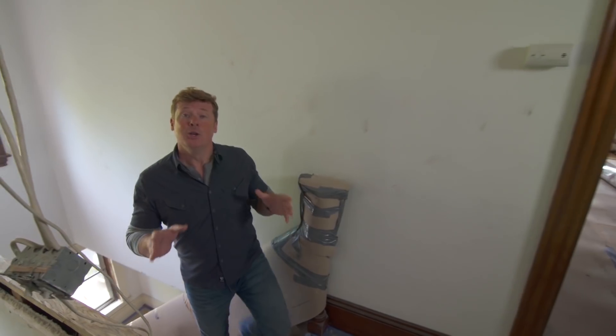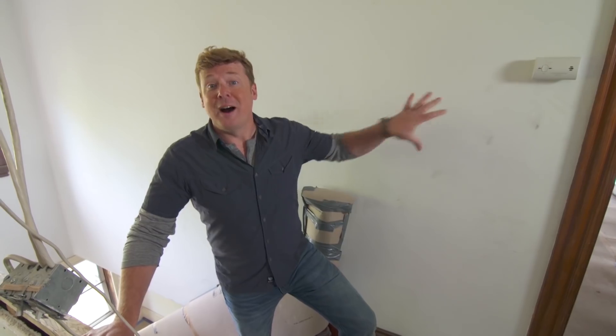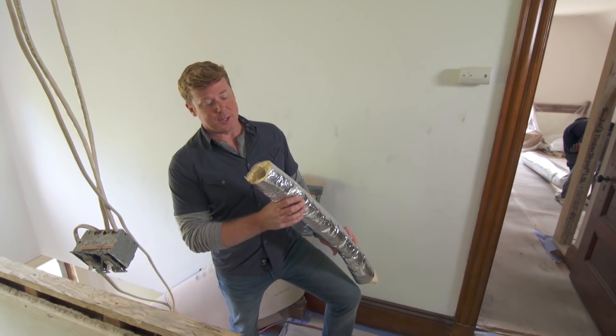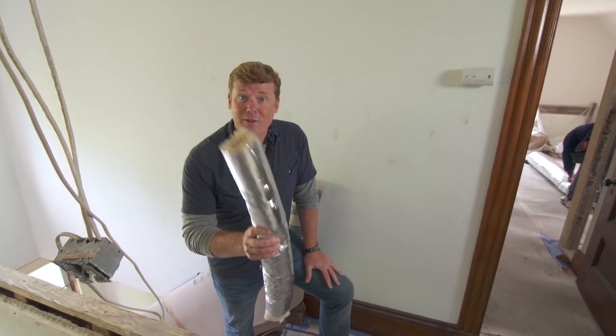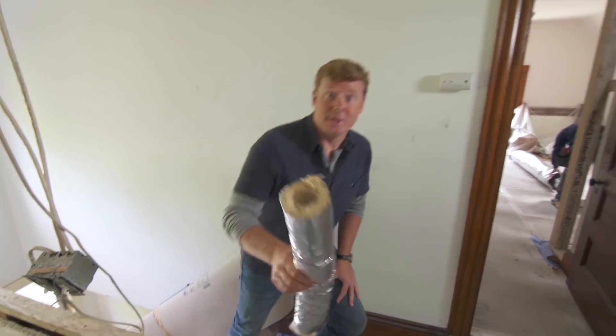The homeowners want to add AC, so we're putting in a ducted system. In a new house, ducts are no problem — you simply design around them and they're easy to get through walls and ceilings. But in an old house, finding room for ductwork is always a challenge. We've decided to use a high velocity system with small flexible ducts, but even with these, it's a real puzzle figuring out where everything goes in the walls and ceilings.